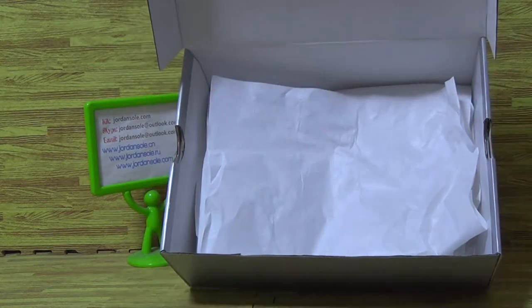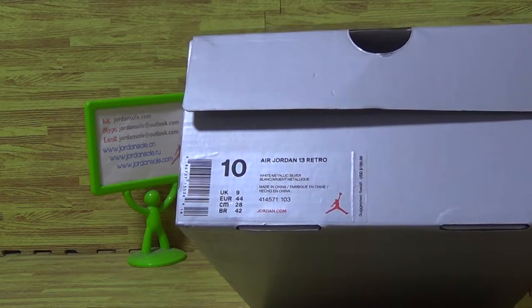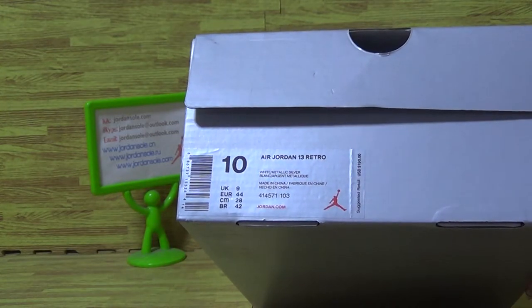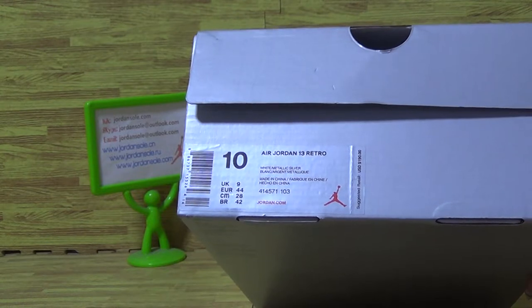And a white piece of paper. It is size 10. And a Jordan 13. The size information. So this shoe's price is $190.